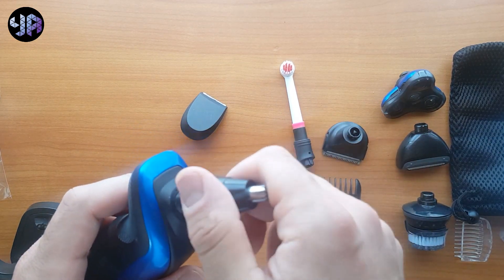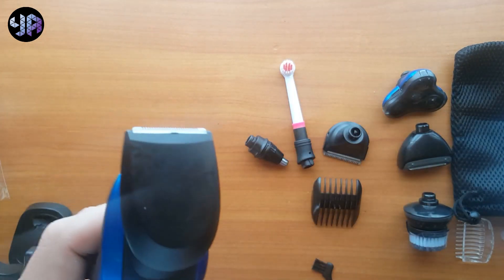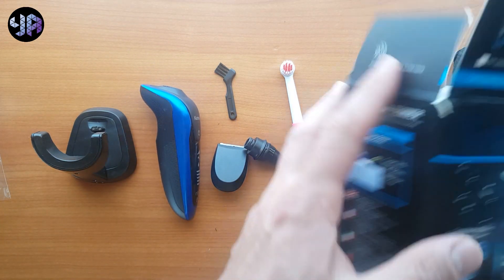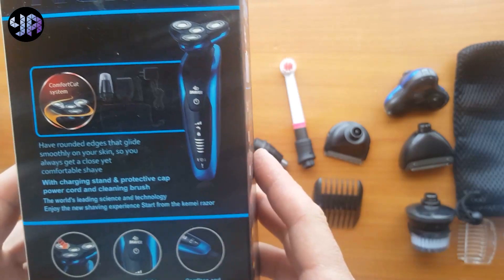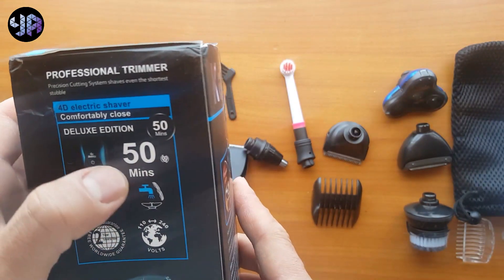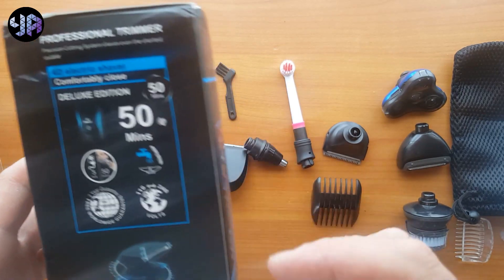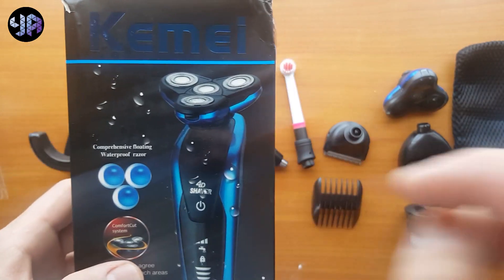It's very easy to remove and put another head — very, very easy, it doesn't have any issue. So that's all about this shaver. As they said on the box, it is up to 40 minutes of cordless use, and with five hours of charging it will give you 50 minutes of use. It's washable, it has two years warranty.